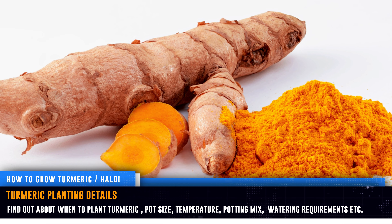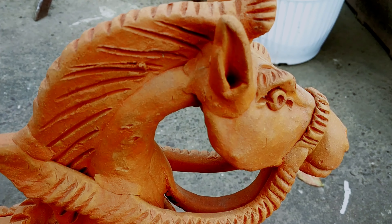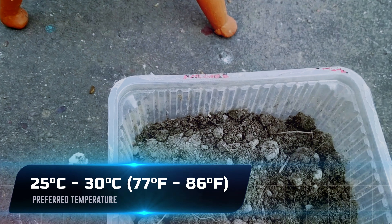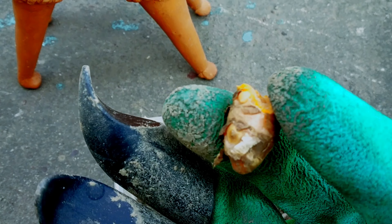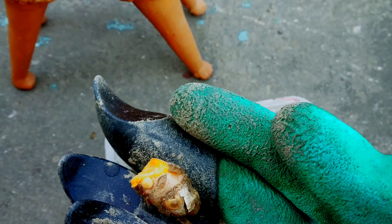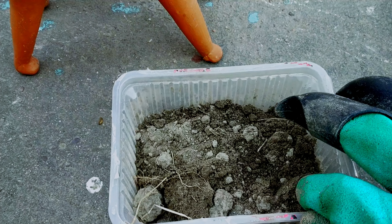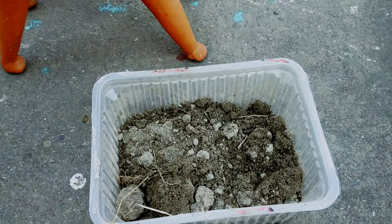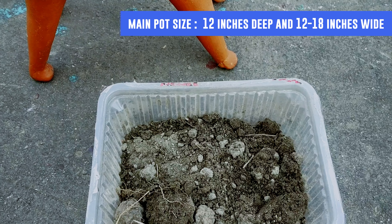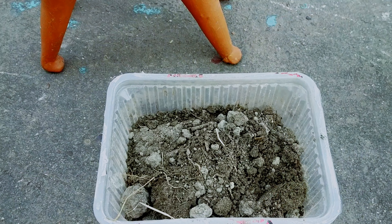The best season to plant turmeric is spring or summer, when the temperature starts to stay above 12°C. The preferred temperature is 25 to 30 degrees. Select a large pot, because this spice herb can easily exceed the height of one meter. The pot should be at least 12 inches deep and 12 to 18 inches wide, so that the plant can spread its tubers freely.